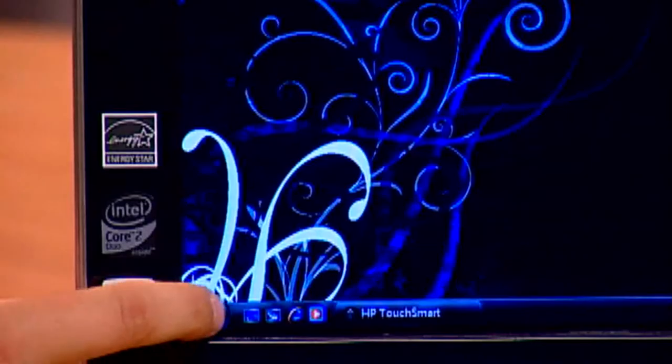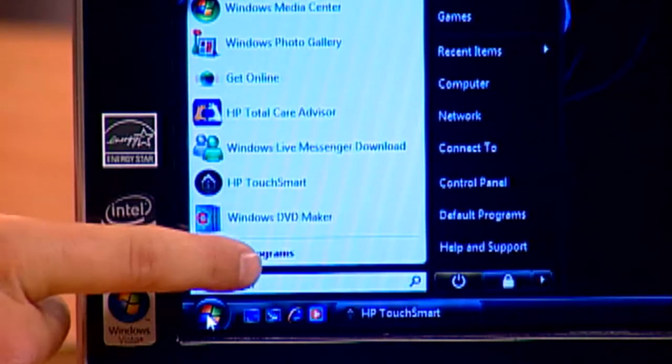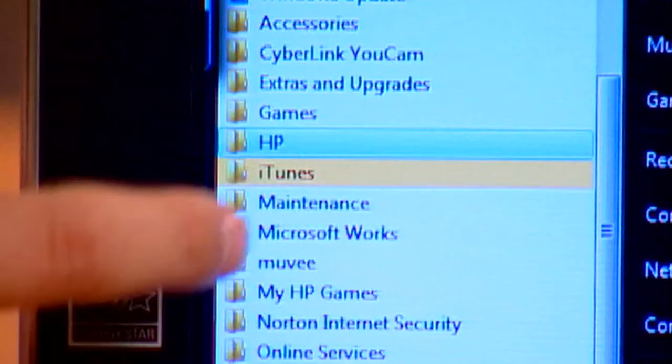Go down to the Start button in the lower left-hand corner, go to All Programs, and then you'll find HP in All Programs. Click that and go to HP Update.